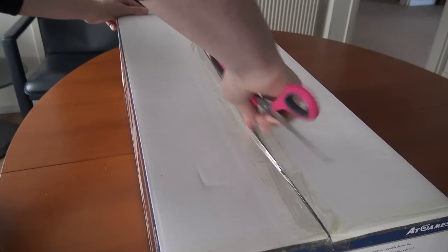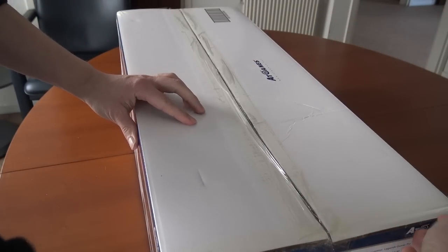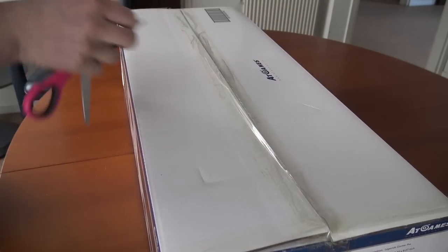Hey, welcome back to the channel. In this video we are going to take a closer look at the AtGames Legends Gamer Pro.